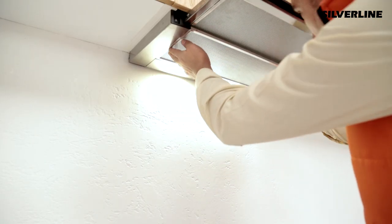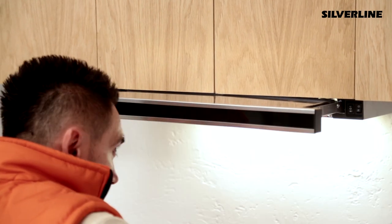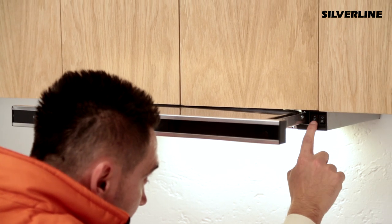Insert the aluminium cartridge filters back in their place. Control the cooker hood's functions, volume level and balance to see if it is working properly.